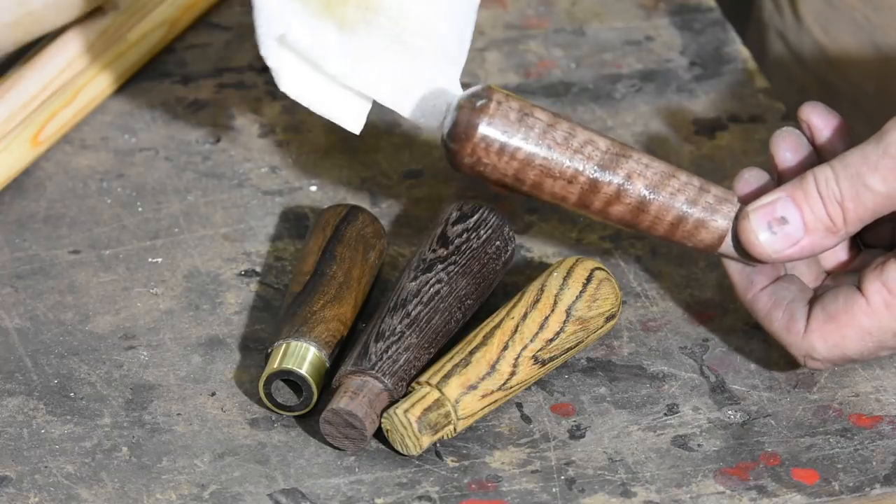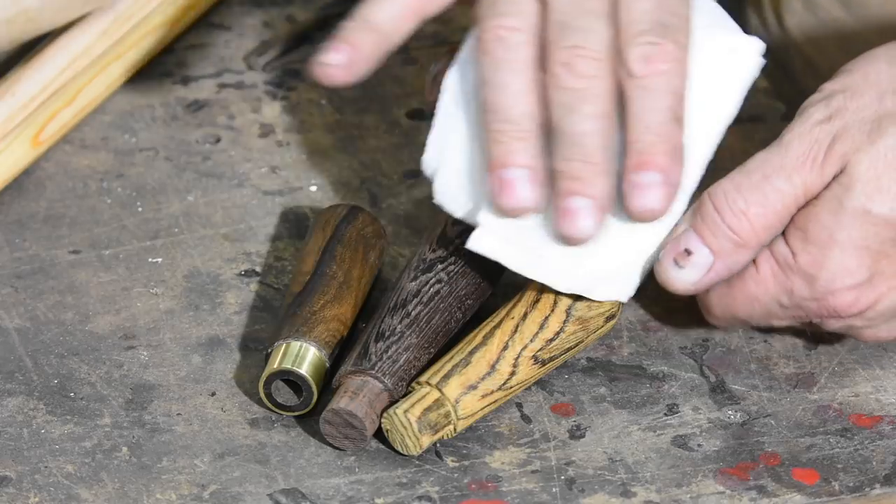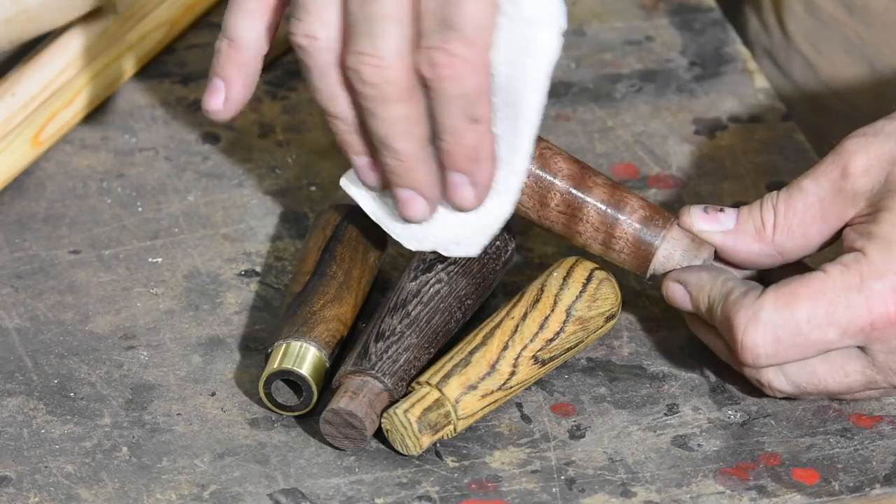Here I'm laying a little tung oil on the walnut. And here are some tools in their completed state.